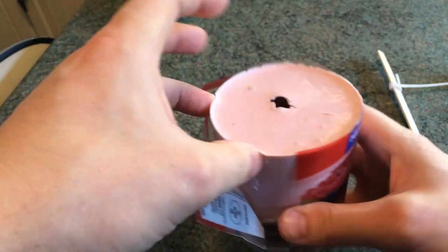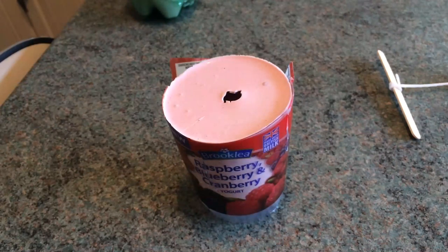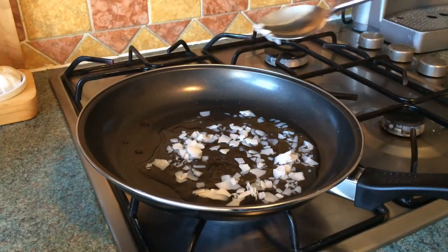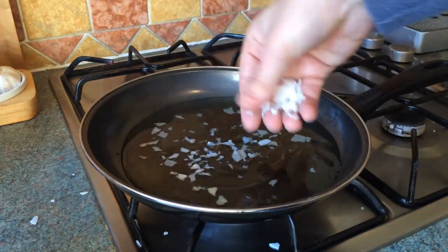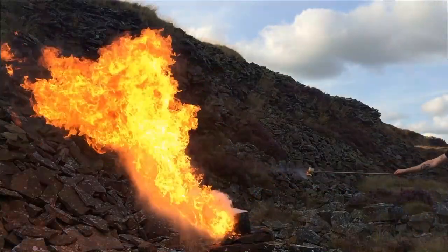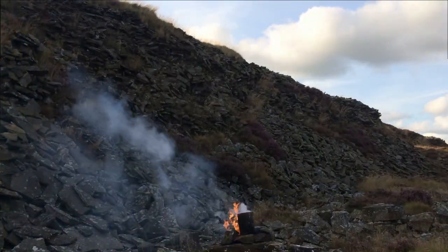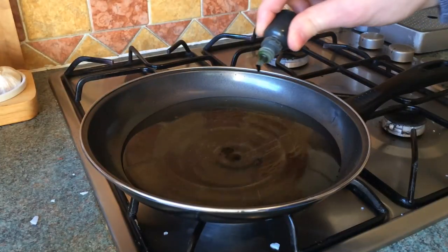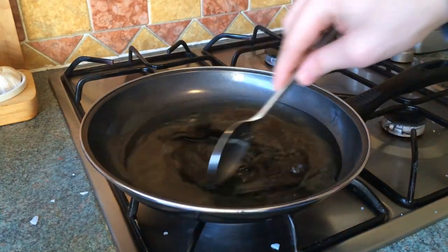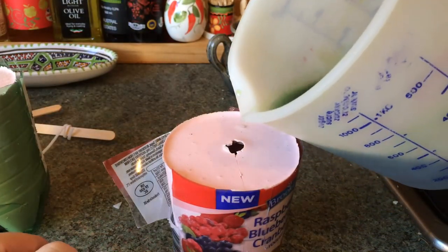Before melting down the wax, I placed the mold back into the yogurt container to hold it all together. I then added the wax to a pan to melt it down — keep it on a low heat as you don't want it to catch fire. And if it does somehow catch fire, don't pour water over it or this will happen — and you really don't want that in your kitchen. Once the wax had melted, I added a few drops of dye, mixed it together, poured it into a jug, and filled up the mold.